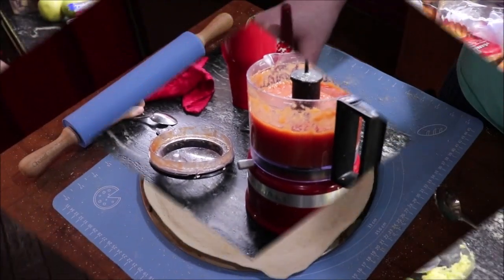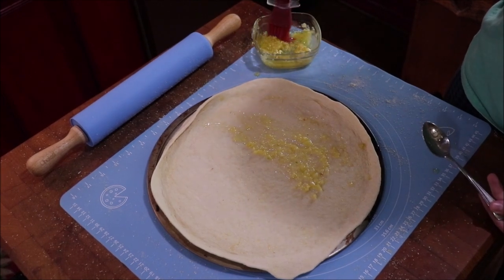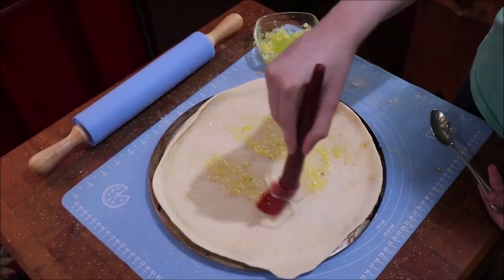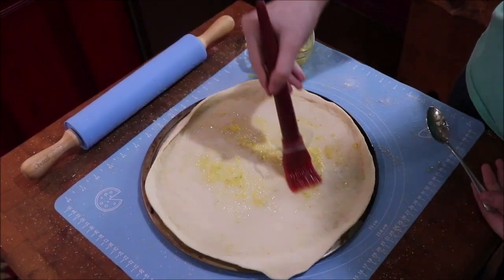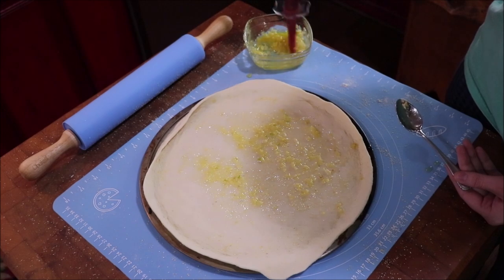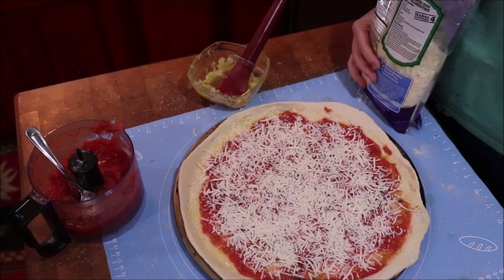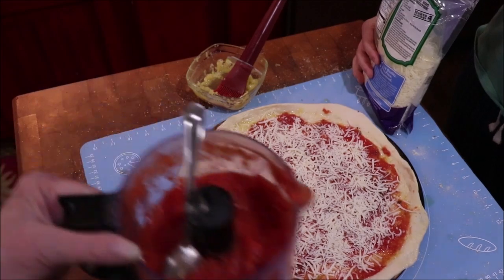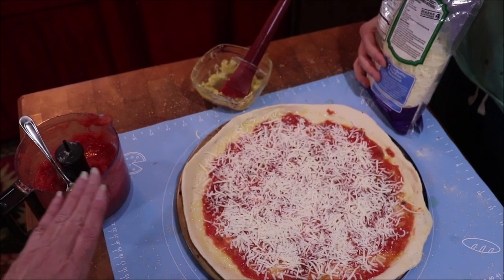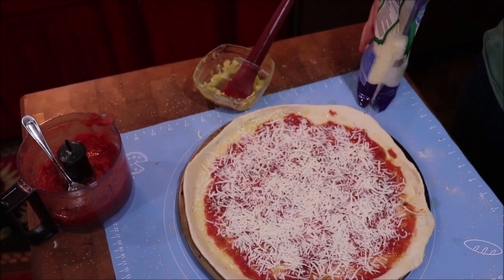That's about perfect! What Lauren has done is minced some garlic in olive oil and put a little herb seasoning that came with some bread dipping stuff from Carrabba's — it adds a little extra flavor. She's going to put her garlic and oil base down first, then some of the tomato sauce. Now she's got cheese and fresh tomato to add on top.